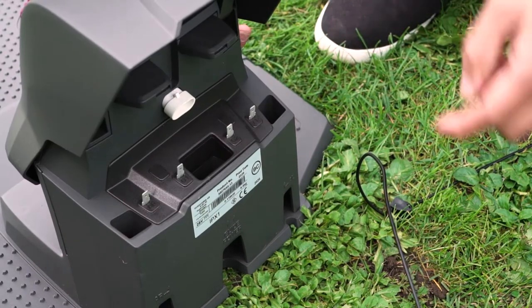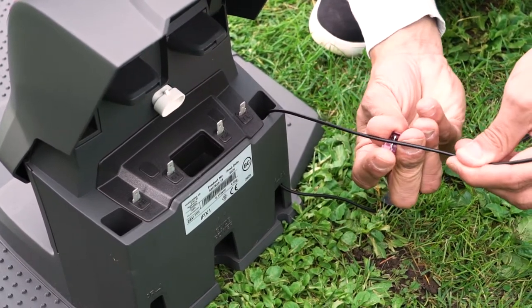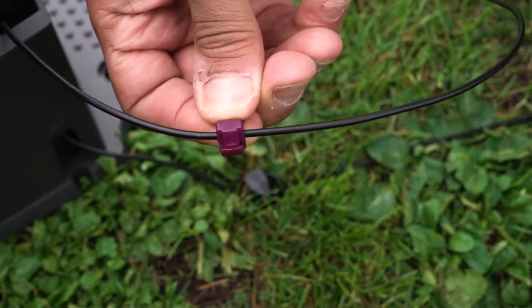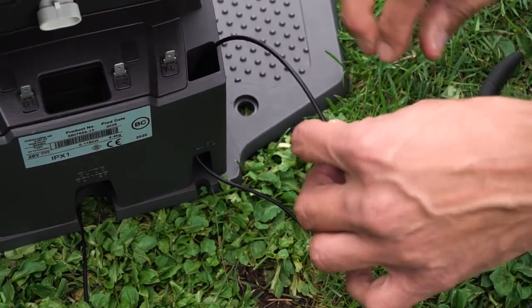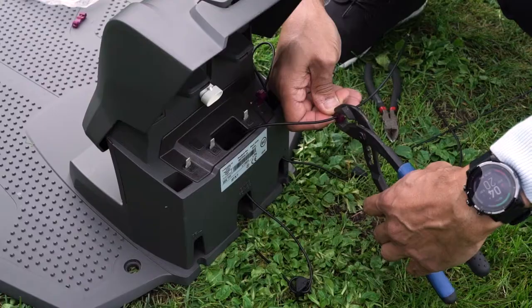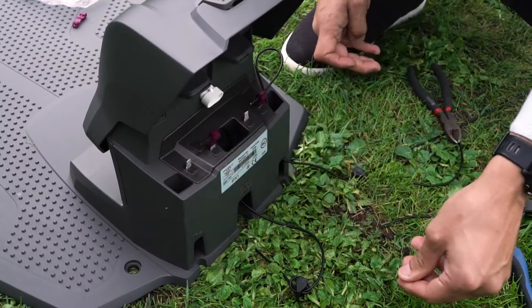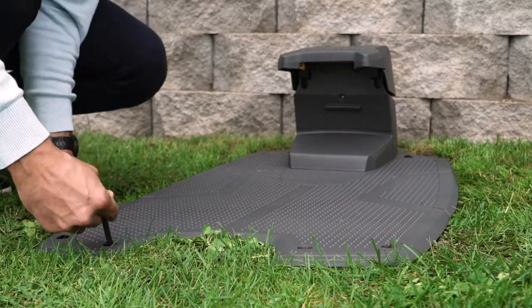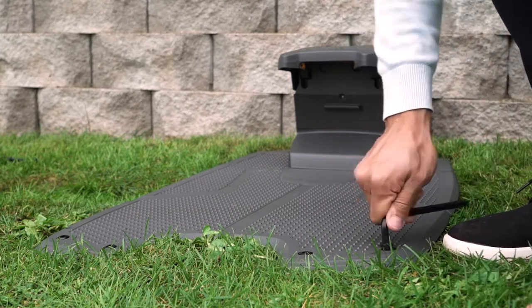Now we are almost done with the installation — you just need to connect the wires. Route the cables through the openings, take a measurement at the contacts on the charging station, stick the wire into the plug, fold over and squeeze with pliers, then cut off any surplus wire. When connecting, the boundary wire coming from the left-hand side must be connected to the left connection, and vice versa. Finally, connect the guide wires. Place the charging station on the ground and secure it with the supplied ground screws, making sure no wires can get in contact with the mower.